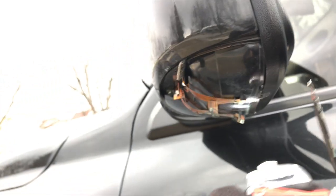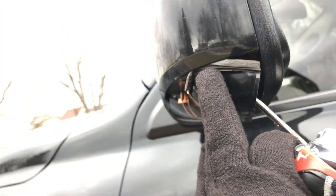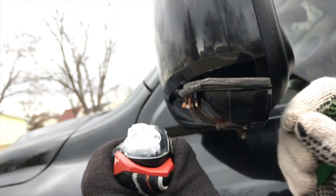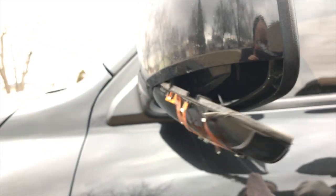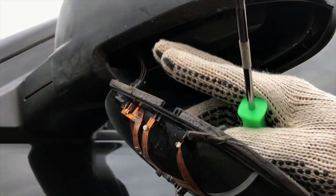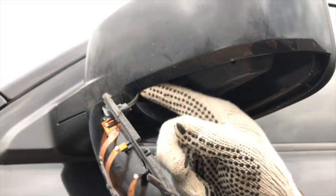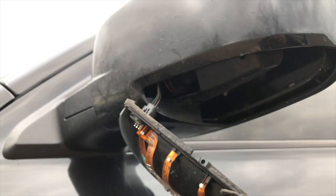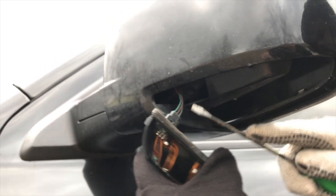Now you want to pry it out. The rubber seal right here will make it feel like it's stuck, but you have to break the seal. Remove any excess seal you see under here — try to move it and get it out of the way. Unplug the connector and take it out.